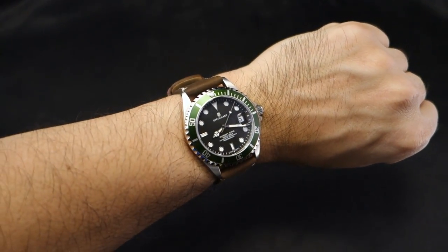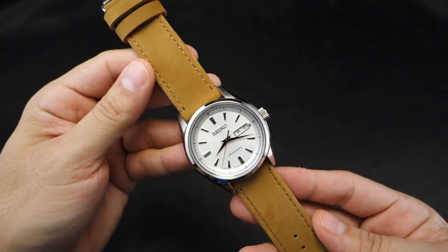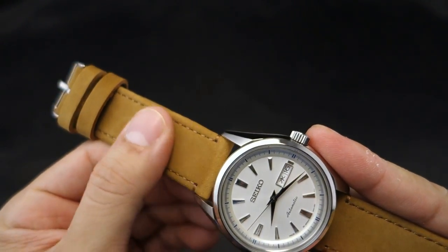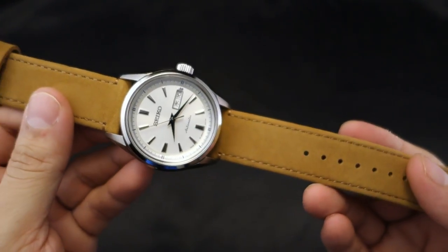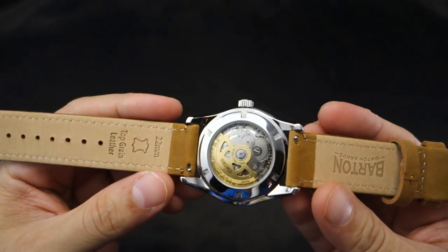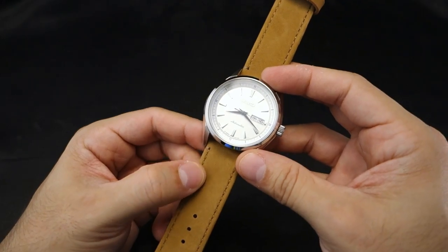Next one — we've seen the gingerbread before but I want to show what it looks like at 22 millimeters. It does look different at 22mm, it has more oomph to it. The gingerbread strap has almost a suede feel to it — really slick, I really like it. Quick release as usual, with the logos as you've seen before.